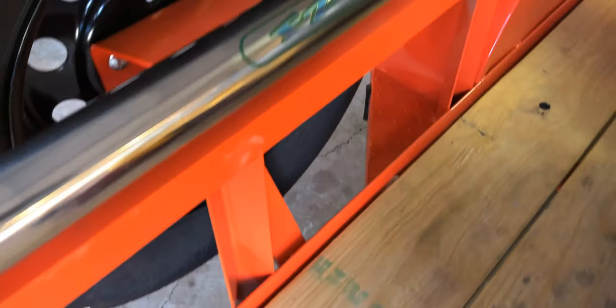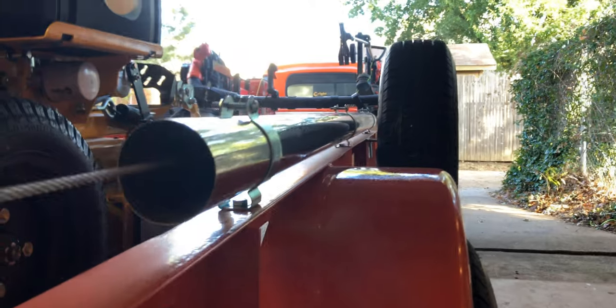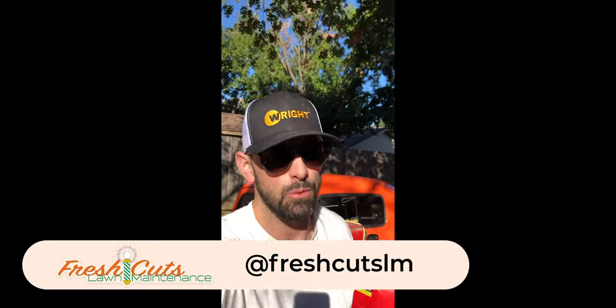I also added an Easy Gate lift assist — it's a heavy duty spring inside a metal tube, with a cable connected through a pulley to the ramp on the other side. It makes it super easy to lift the gate — you can literally do it with one finger. So that's my 1949 Chevy 3100 pickup truck. Leave a comment below and let me know what you think, give a thumbs up if you liked it, subscribe and turn on notifications — I'll see you on the next one.